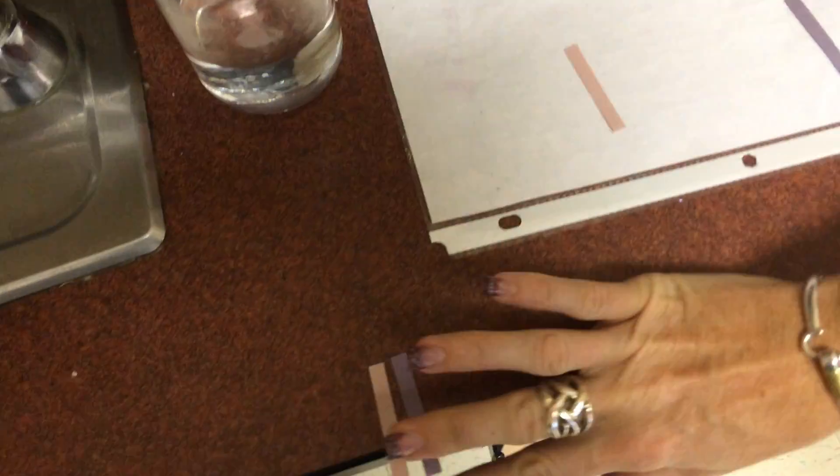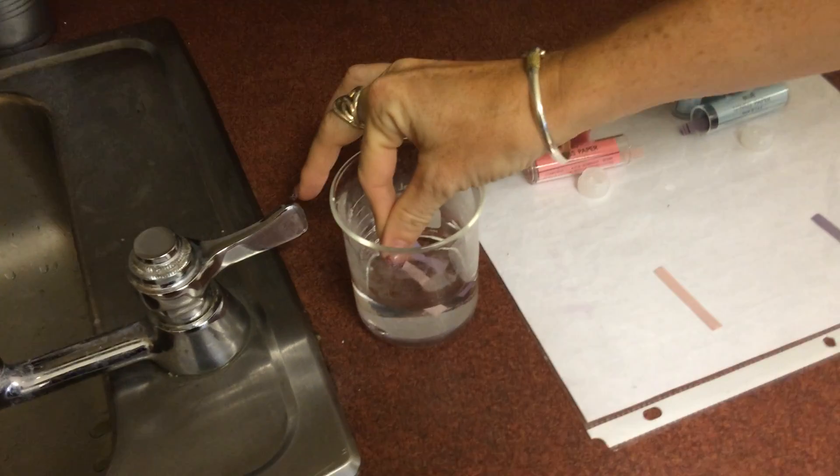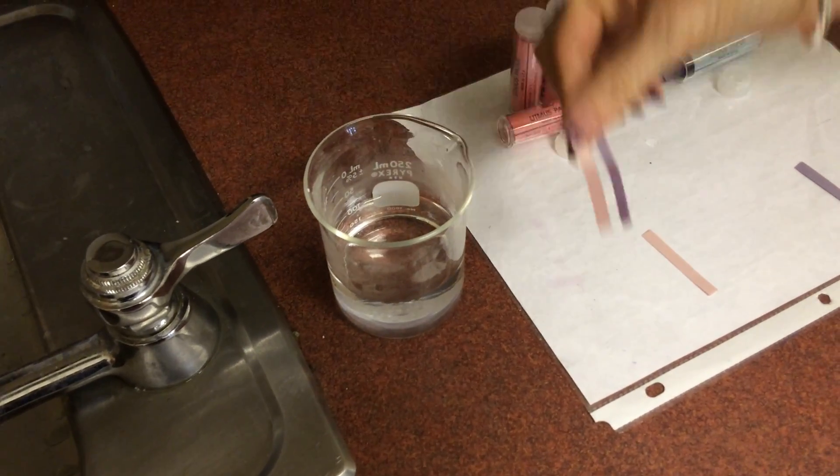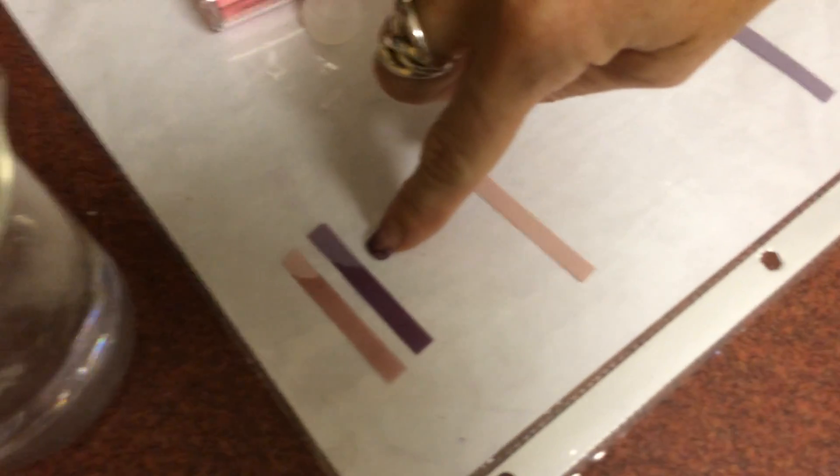To start off, we have learned that water is a neutral substance. So if I take the litmus paper and put it in the water, we can see that the pink stayed pink and the blue stayed blue.